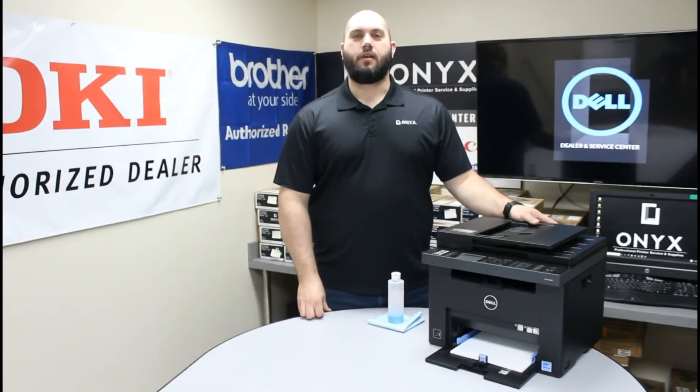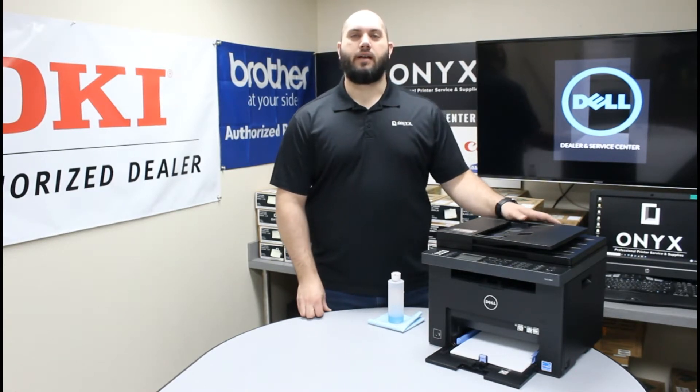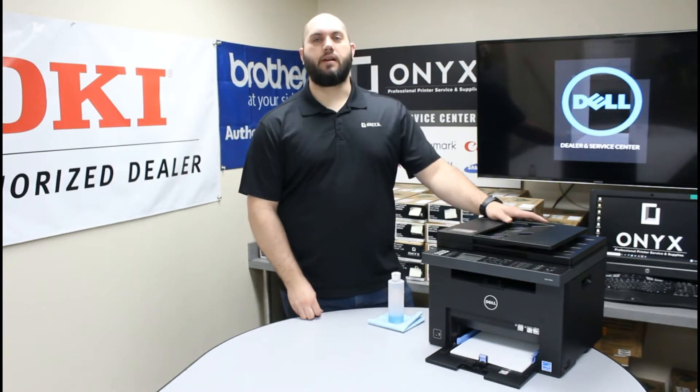Hi, my name is John with Onyx Imaging. Today we're going to take a look at this Dell C1765 printer. The problem we've been having is lines and blemishes on the pages whenever we're making copies or scans.